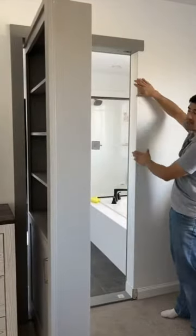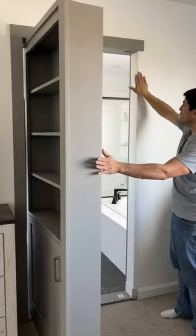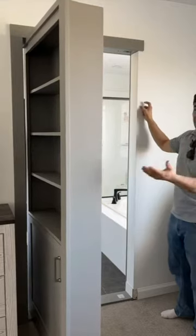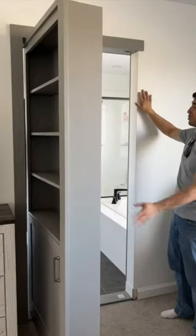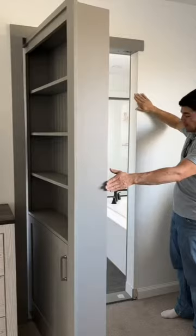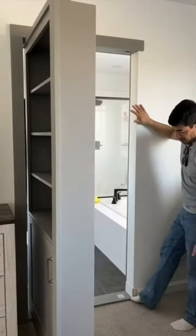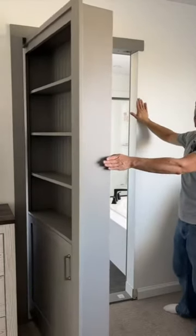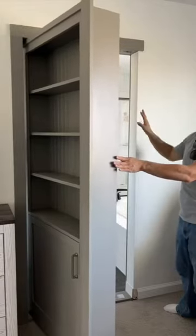You'll want to make sure that this edge — whichever edge of the door that's opening — you want to have it finished like this. Otherwise, if you are replacing an existing door, you'll have to take out the trim and this piece will be unfinished; you'll have to knot it, put a round corner, and paint it. We've removed this, but you'll see here in the bottom that they still need to finish that.